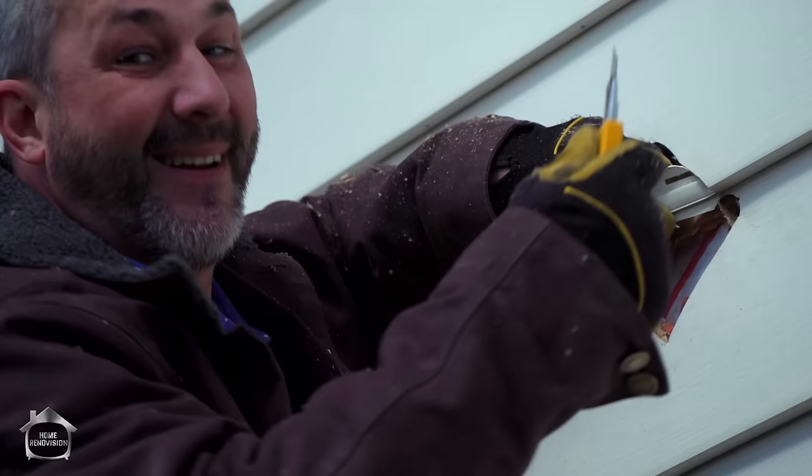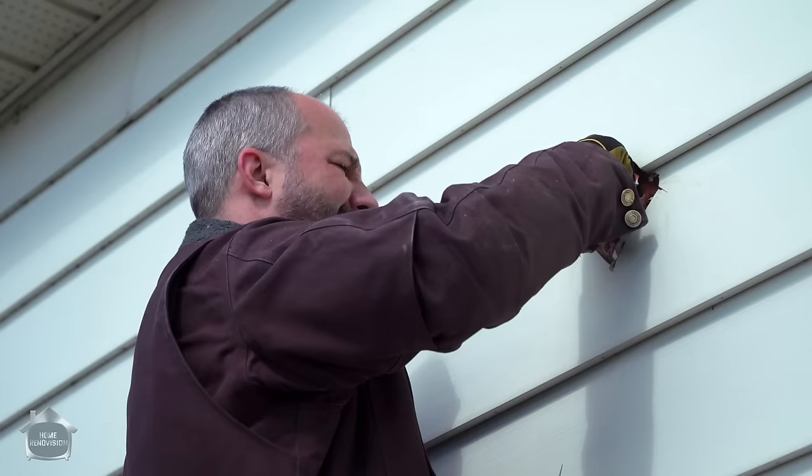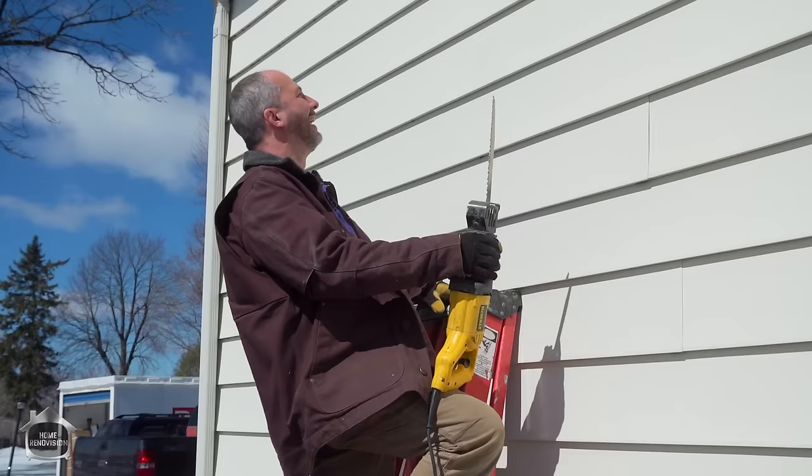Remember when you're working on a ladder, don't put your weight into what you're doing — just use your arms. That way if you slip, your arm moves but you're not going to fall off the ladder. Now it's time for power tools — let's get this hole cut.